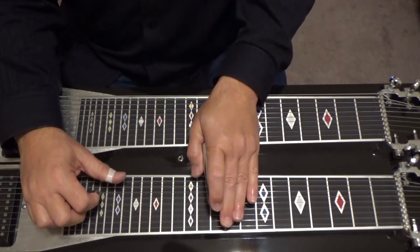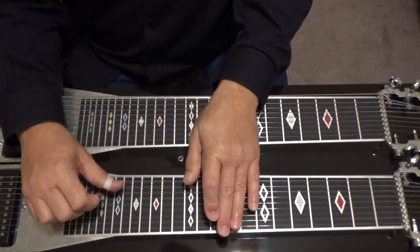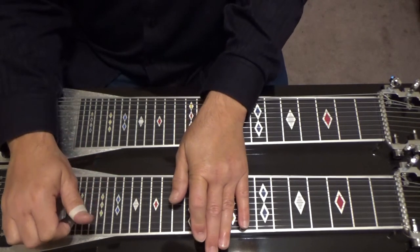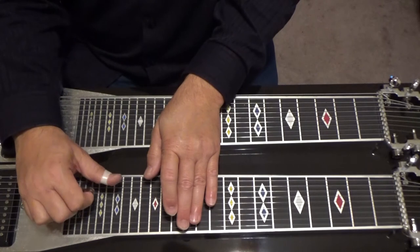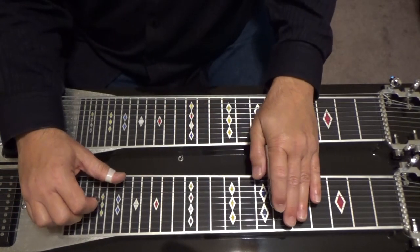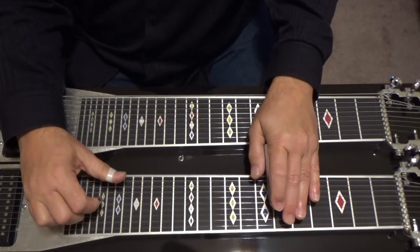And the chords again: C major seven flat five, E flat nine, D minor seven, A flat major seven, D flat nine.